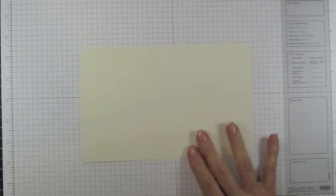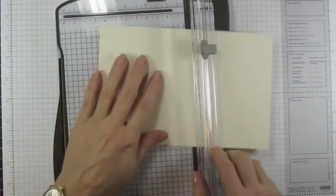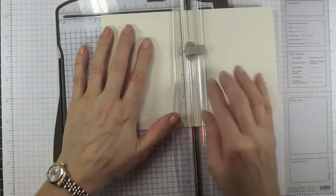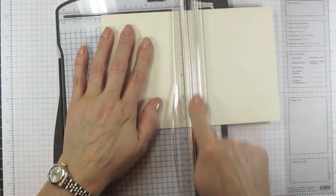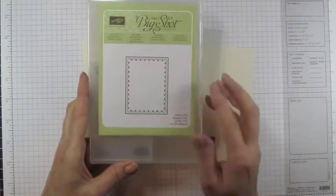To get started, we're going to be using a half sheet of very vanilla cardstock. Put that into your score tool or your trimmer and score it at four and a quarter. We're going to begin with the Textured Impressions Framed Tulips embossing folder.